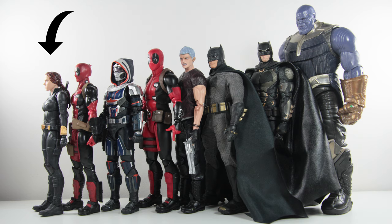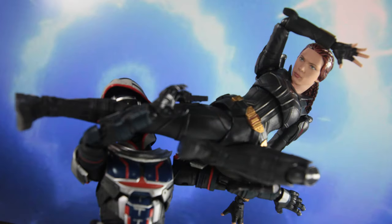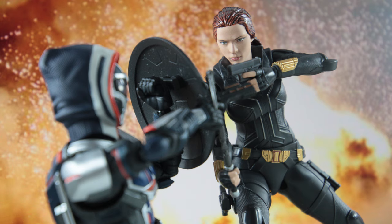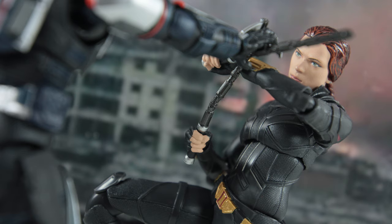And here is the SH Figuarts Black Widow from the Black Widow film standing next to other action figures for scale comparison. In summary, the bad: if you're expecting something totally new, you're going to be left disappointed. Still wish she had the bicep twist. The good: still a great figure overall in terms of sculpt, articulation, and plenty of accessories to play with. Can't deny the fact that Black Widow figures get some love from Bandai, and this figure is no exception. It's a great purchase if you don't already have the Endgame figure.